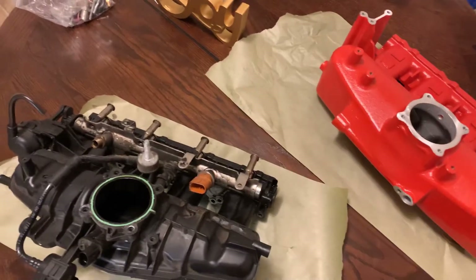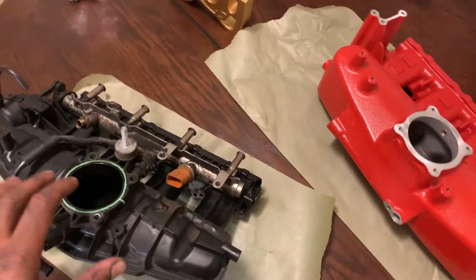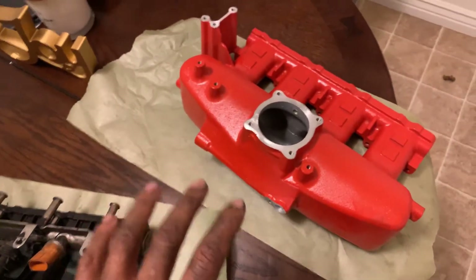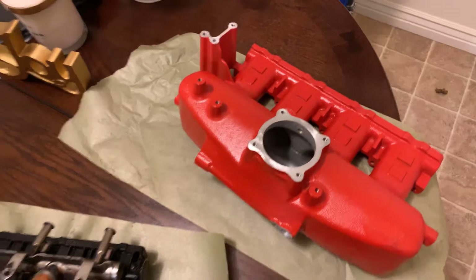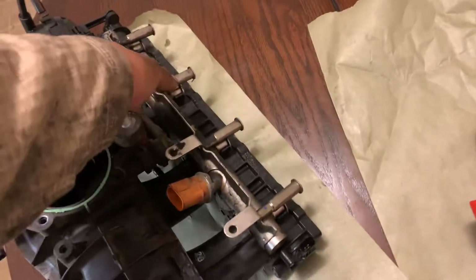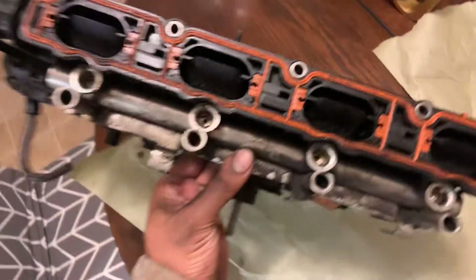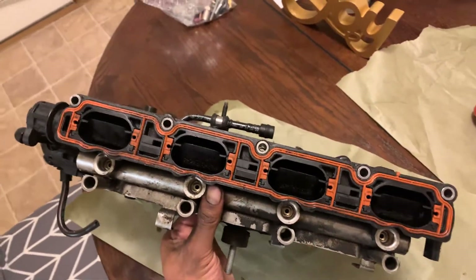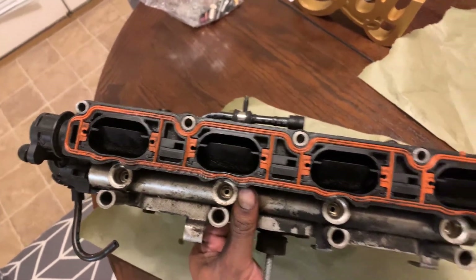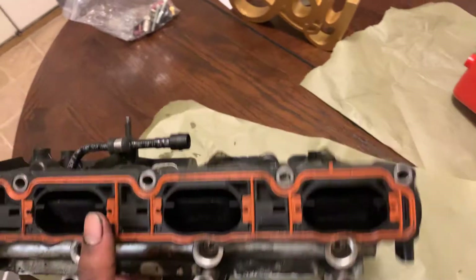I want to talk about some differences between the stock intake manifold and doing a runner flap delete kit versus buying an aftermarket one like the HPA or any of the other companies. There are some big differences. The first thing is obviously the runner flaps — a lot of people do the runner flap delete kits, where they basically remove this rod and put these little bushings in this area.